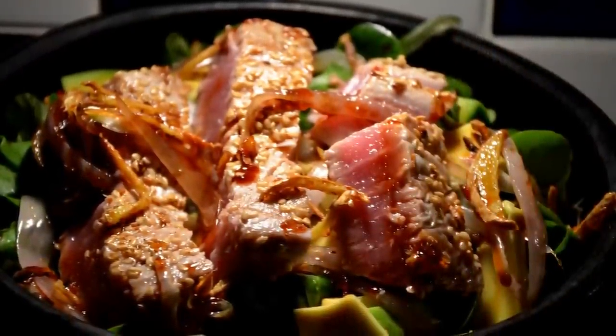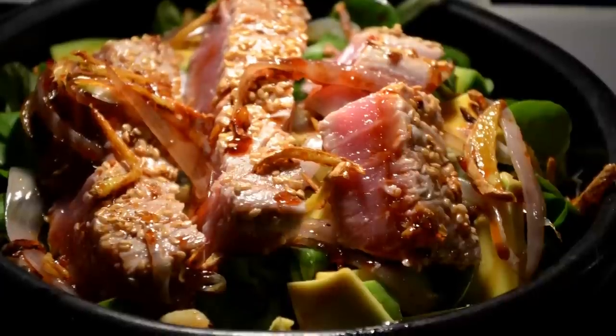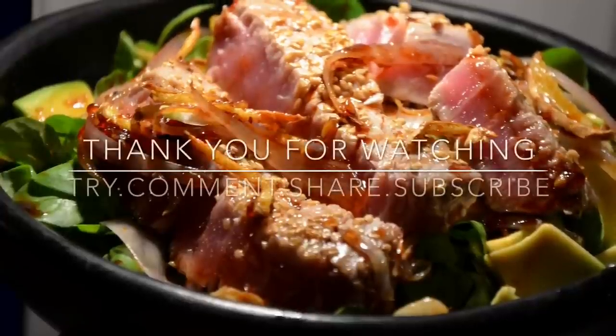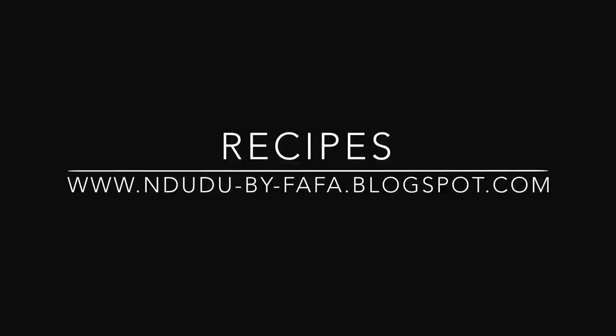It's been a pleasure — thank you very much for joining me on yet another exciting episode. I hope you are inspired to make this dish. If you do, don't forget to leave a comment and share this — let everybody know about Ndudu by Fafa. Thank you, I'll see you next time!